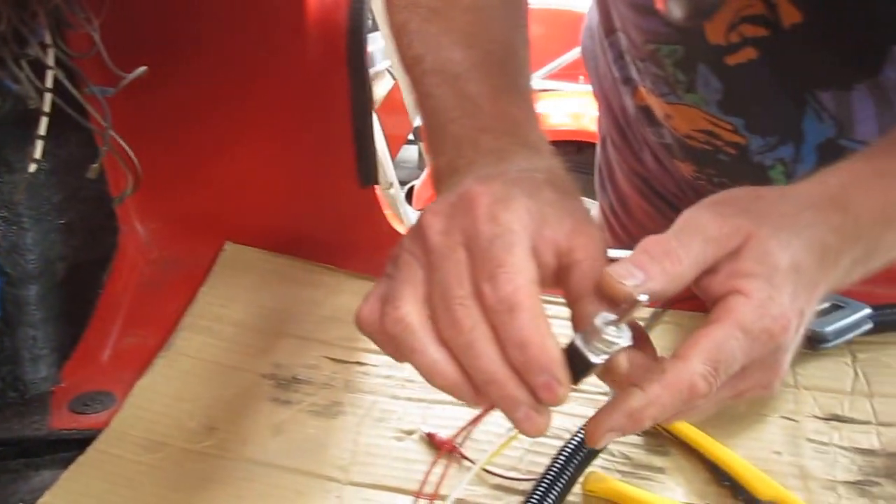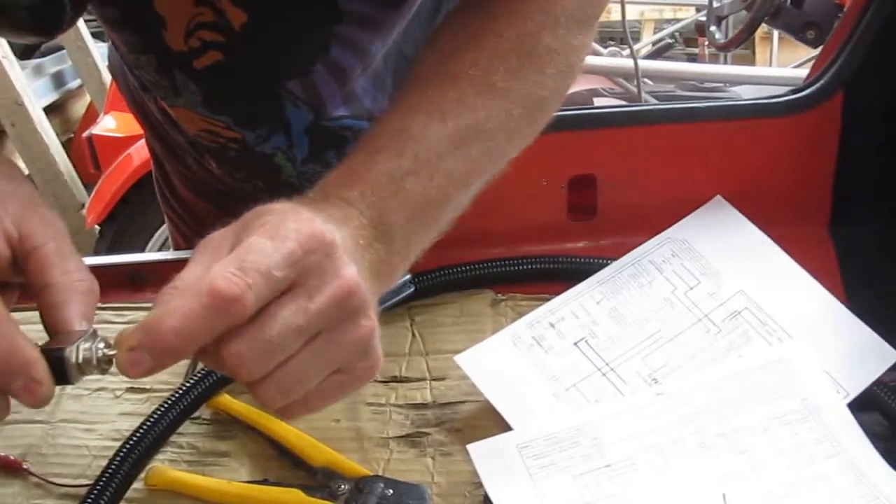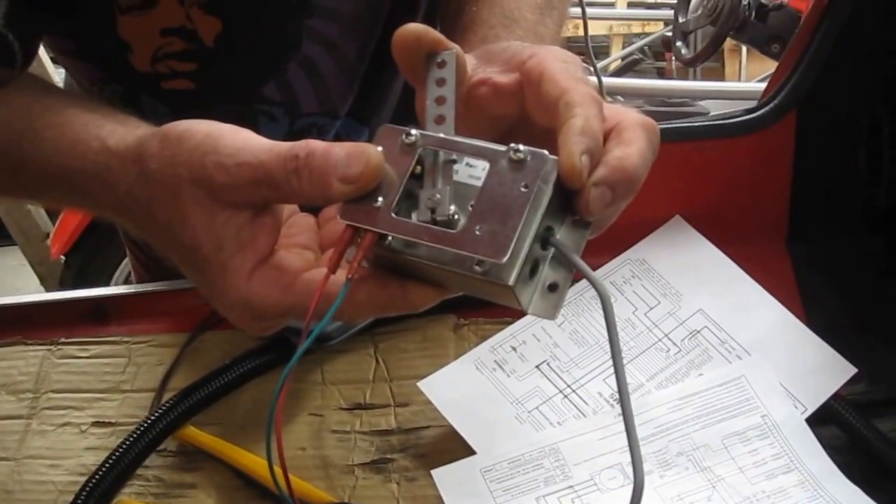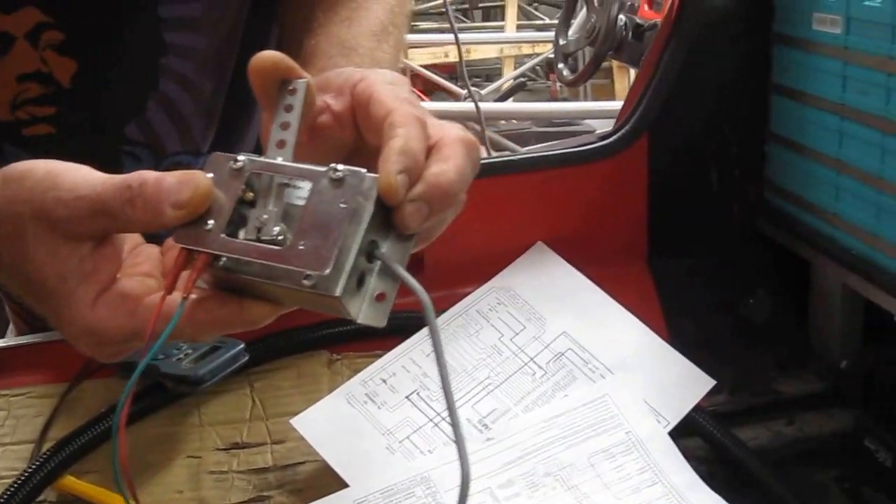So we'll switch on, wait for the contactor to click — which it did then. We're engaged into the forward mode; we'll give it a little bit of accelerator and see what happens, and we'll see the motor spinning up there.